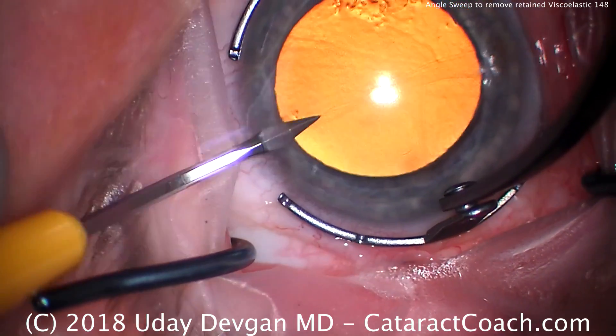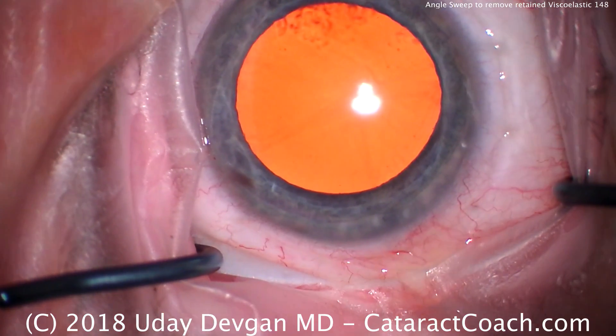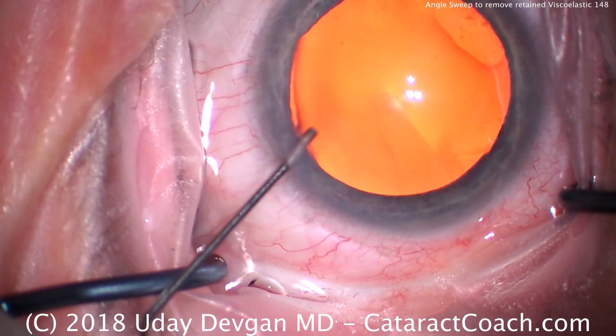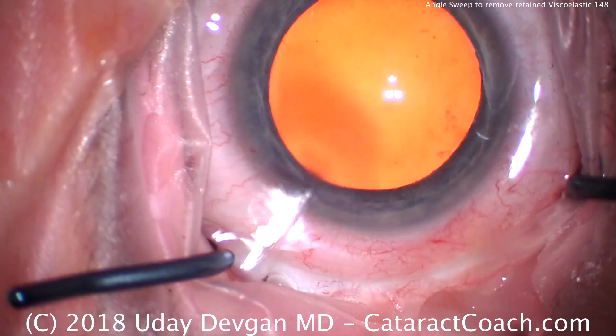cataractcoach.com, and I want to show you a special technique today. I've used it in almost all my videos, but I've never really pointed it out, and I want to make sure you understand it.